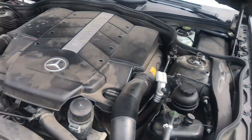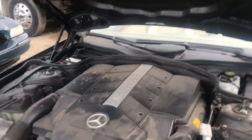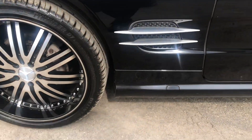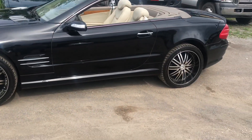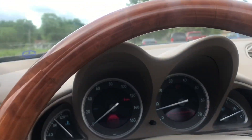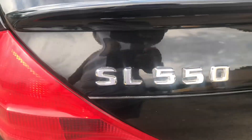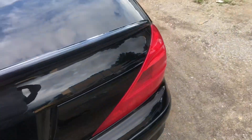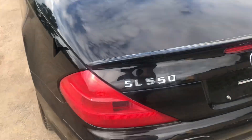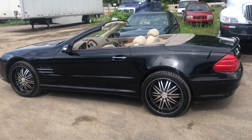Nice video right here man — y'all can give this video a thumbs up. Big boy B8, 550. This is the CLS 550 man, the big boy. This is the biggest Mercedes coupe they come with — B8 big boy. Y'all give this video a thumbs up, real talk.